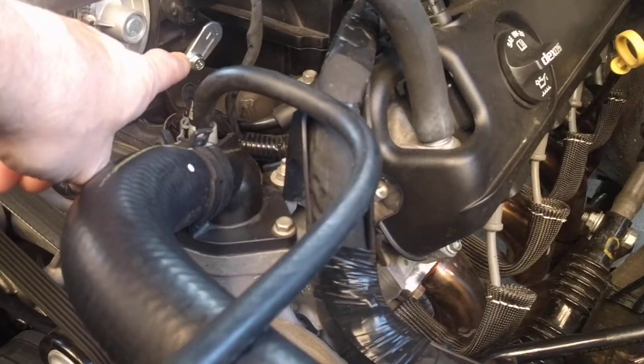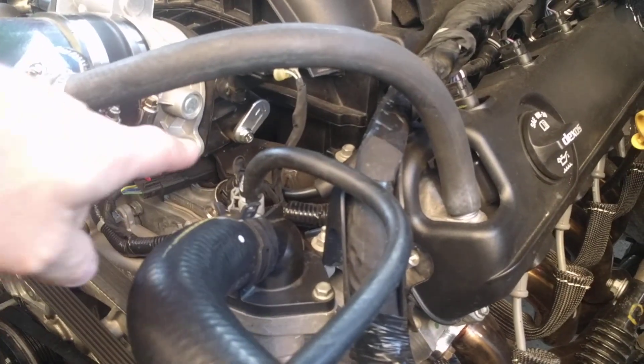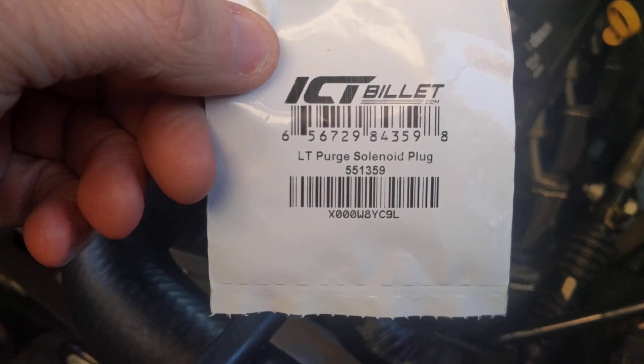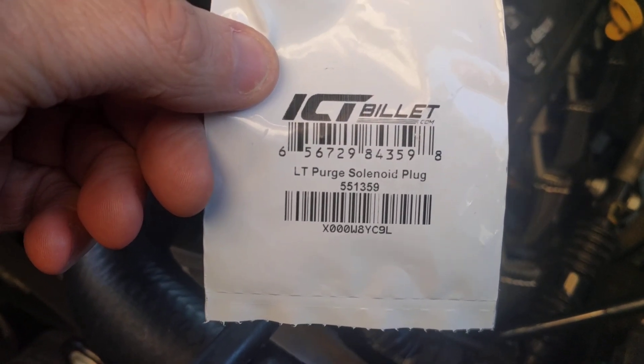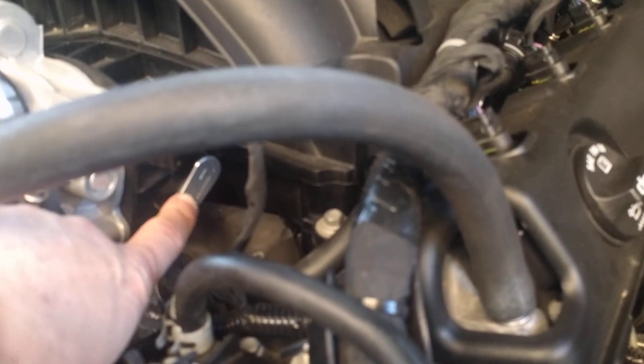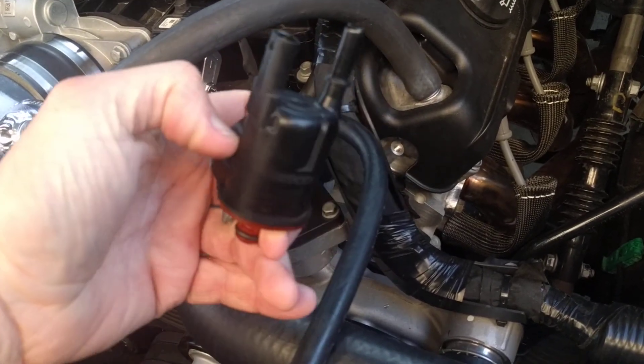Quick video on how to remove the evap purge solenoid — this is an ICT part number 551359. It's going to be this little aluminum piece here. All you do is remove the 10 millimeter bolt out of this solenoid.